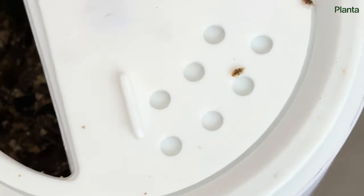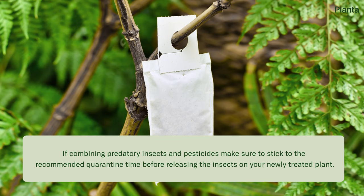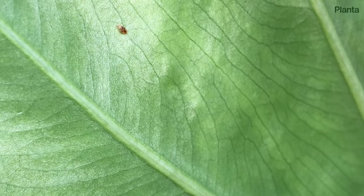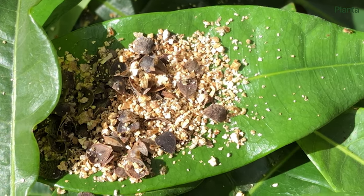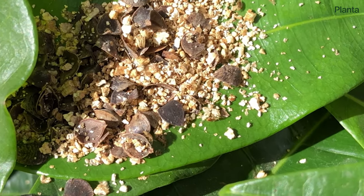Biological control can help reduce or eliminate the infestation, or can be used in combination with other treatments. Neosialis cucumerus prey on the eggs and nymphs. Oreus eat both eggs, nymphs, and adult thrips. The idea of releasing more insects into your home may not feel very pleasant, but it is actually one of the most eco-friendly ways of keeping the infestation under control.